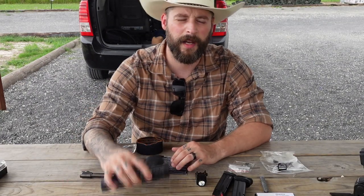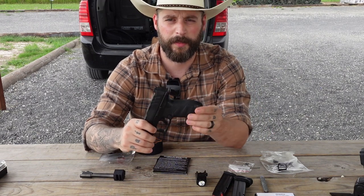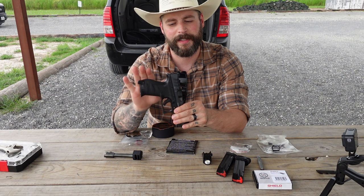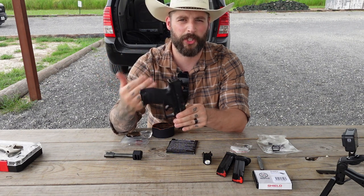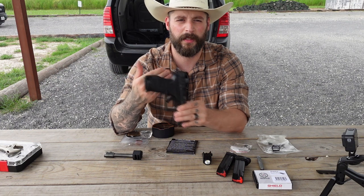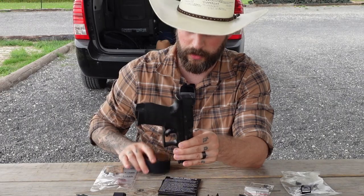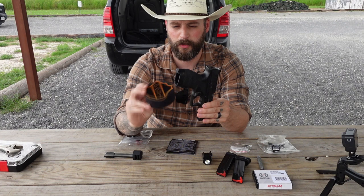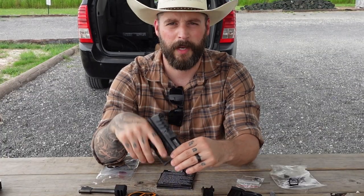Another thing I realized after two years of carrying this pistol is the grip texture. As good as it feels in your hand, as rough it is on your belly. Whenever you don't carry a shirt between your gun and your belly it can rub really really hard. That's what I'm going to mitigate today with goon tape — I'm going to wrap a few strips around it to make it comfortable.